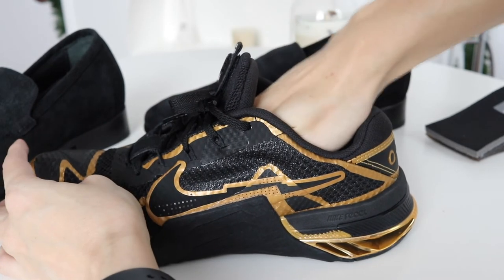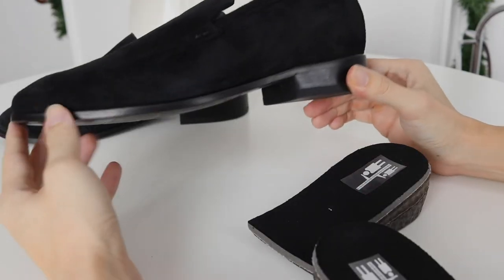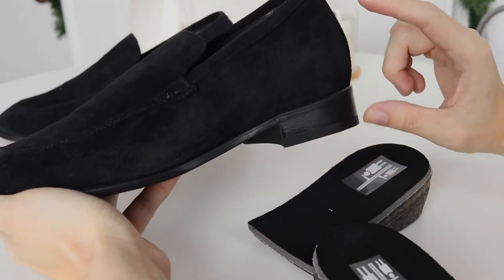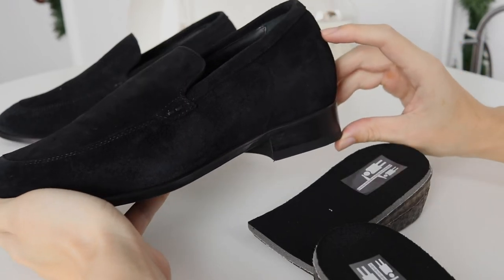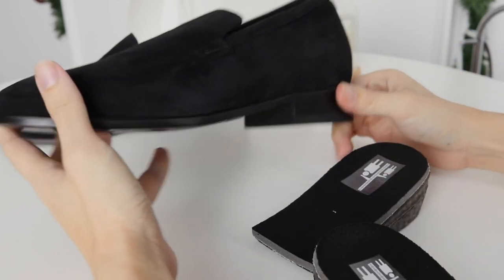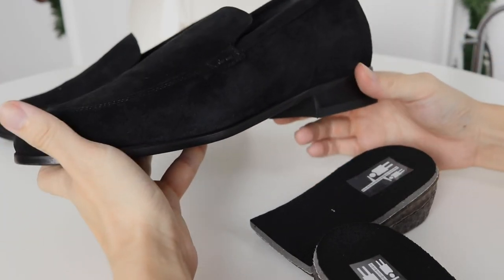With an elevator shoe, you get something that is built in. That means you also get the additional height because of the shoe itself, where you're able to customize your height or pick a design that goes up to three inches tall without sacrificing height and without sacrificing comfort.